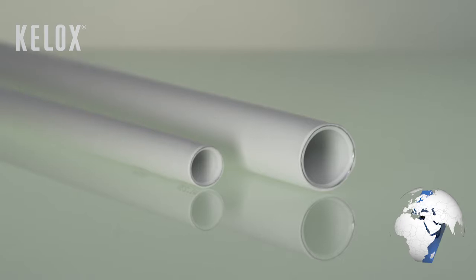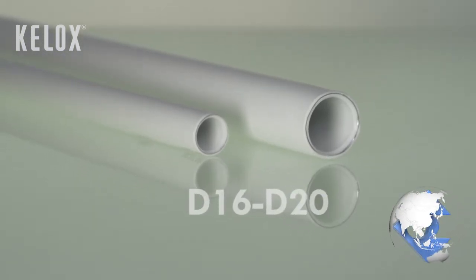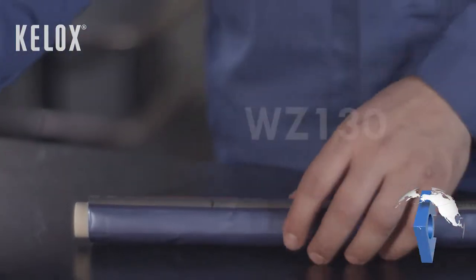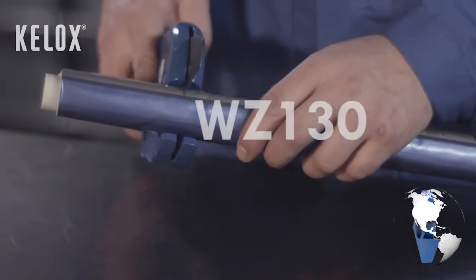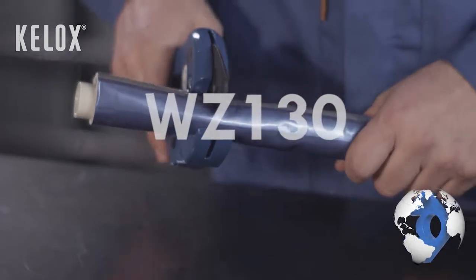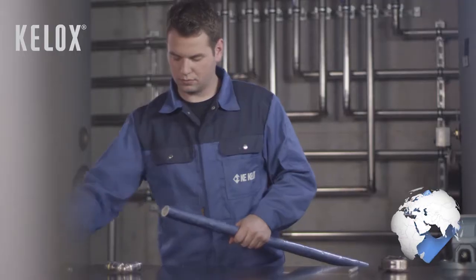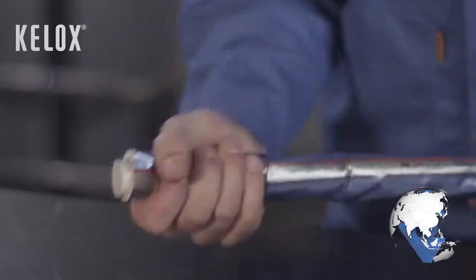Pipes with dimension D16 to D20 are shortened to the desired length at right angles with the original cutting wrench WZ130. The pipe insulation can be pushed back.